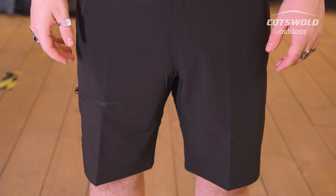Luke here from Cotswold Outdoor Inverness with the Lightweight Gamma 9-inch Arc'teryx shorts. These shorts sport a number of really smart features and are perfect for any kind of outdoor wear, be it hiking, walking, or general use. They're very airy and light when you wear them.